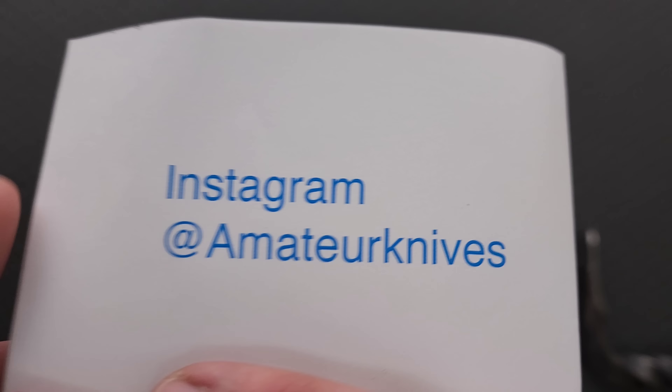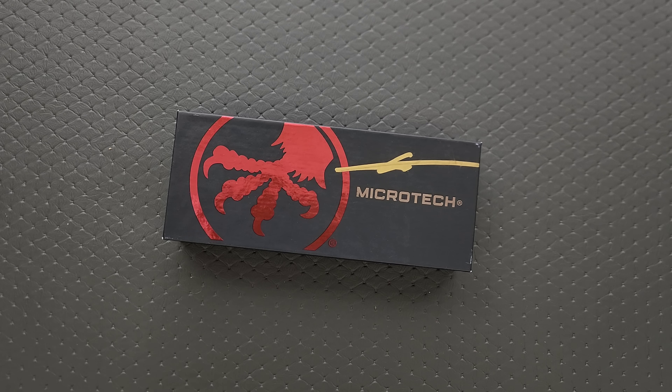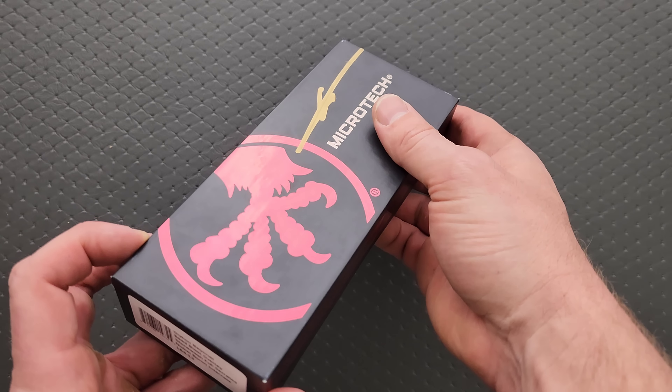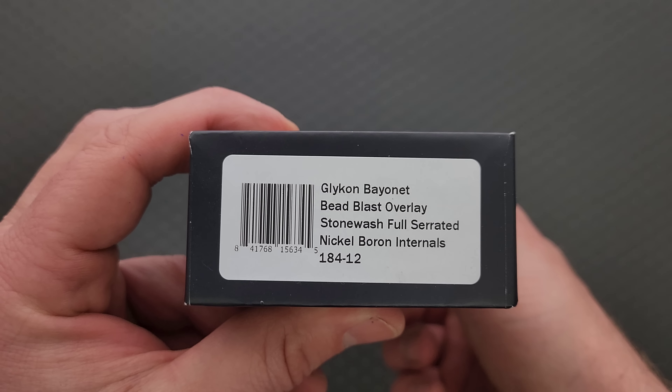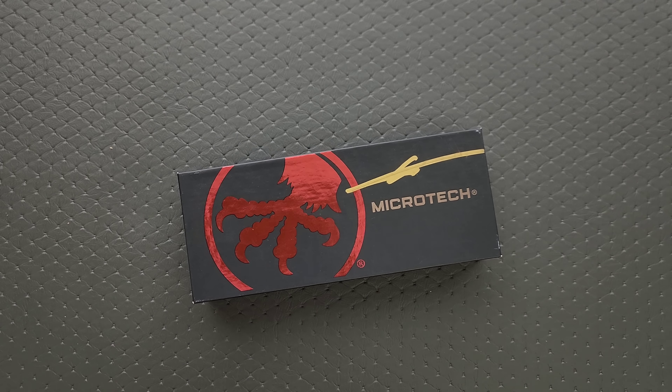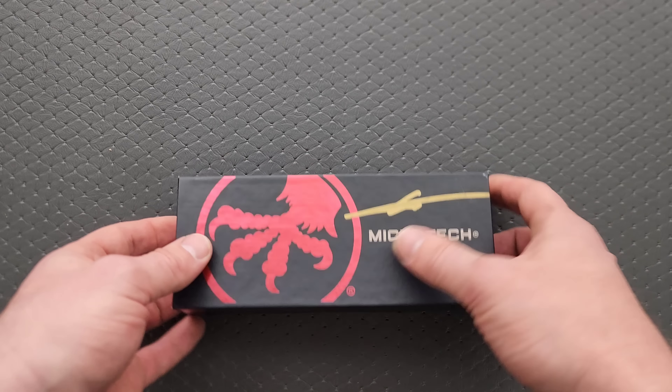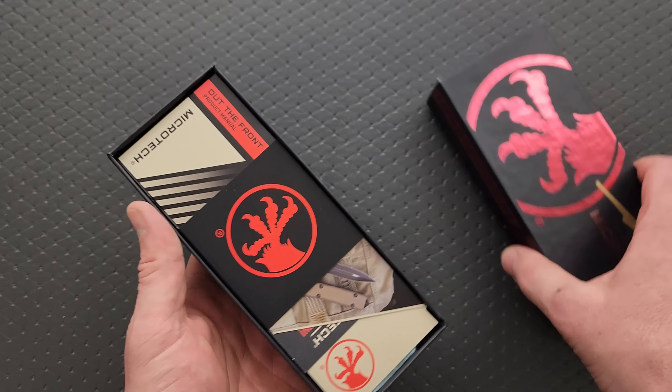It's a Microtech! What the heck do we have here? Oh, here's the note: 'Here's the knife for review. Glad I can be of help. Continue with all the great content — always a joy to watch your videos. Keep them coming. You're doing a fantastic job on reviews.' Thank you very much. Make sure you give him a follow. People like him are why I'm able to bring you guys daily knife content. He did not give me this knife — this will go back to him when I'm done.